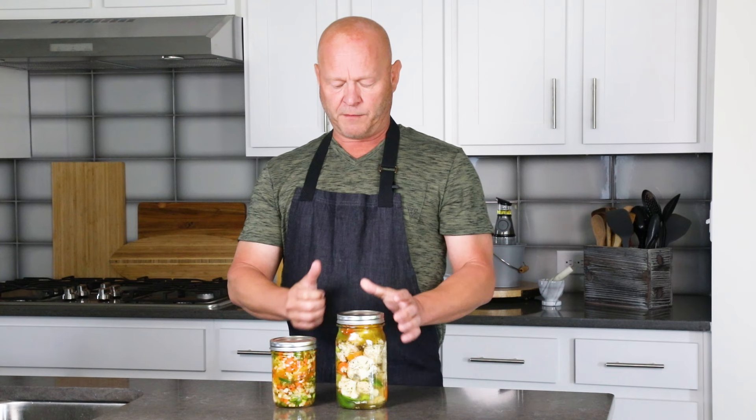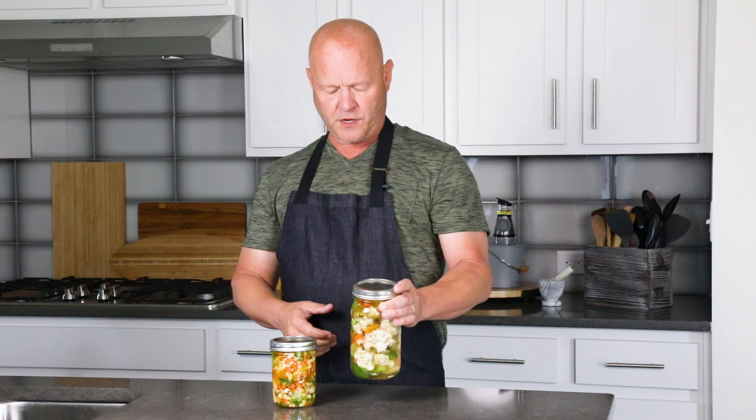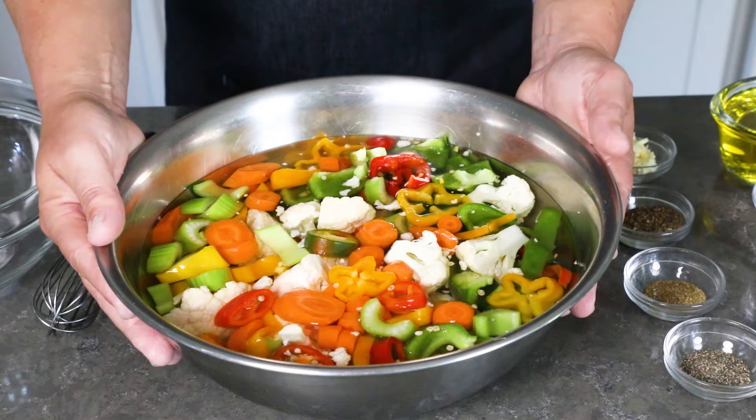Hey everybody, it's Mike from Chili Pepper Madness. Today we are making giardiniera. Giardiniera is an Italian recipe — basically vegetables from the garden preserved in a seasoned vinaigrette. There are a couple different ways to make them. I've got a traditional Italian style, which is more of an appetizer, and also Chicago style, which is how I grew up with — much more of a condiment for sandwiches. I'm going to show you how to make it both ways. Let's get cooking.